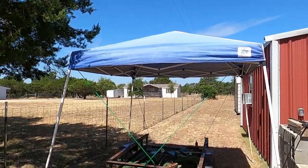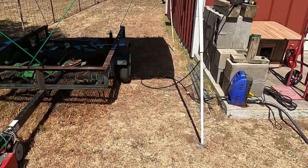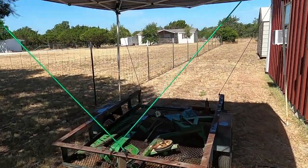I put my old pop-up up and I've got it nailed to the ground and also bungeed down to the trailer.